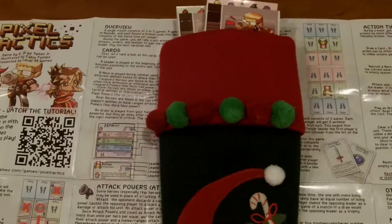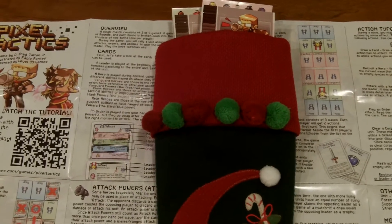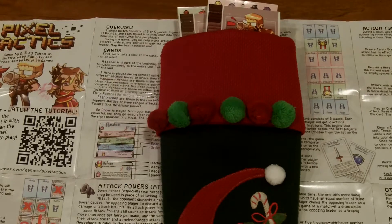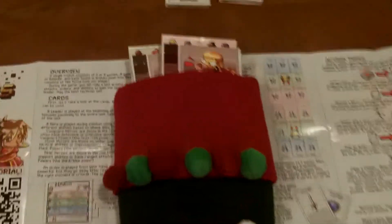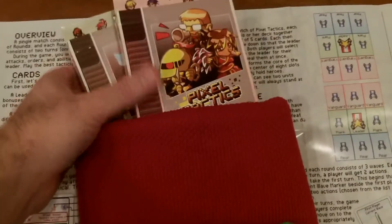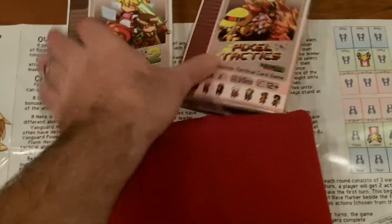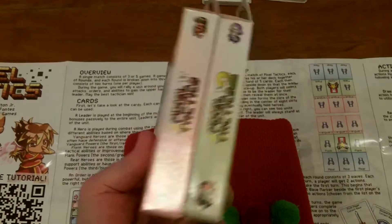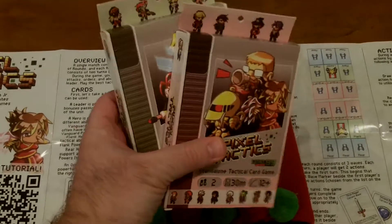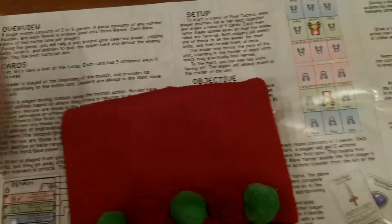Hello and welcome to another Howlou Sees It video review. I'm continuing my stocking stuffer series — as you can see I now have a stocking here stuffed with the game I'll be reviewing this evening: Pixel Tactics and Pixel Tactics 2. As you can see, they fit very nicely in there — very slim, small boxes that will fit into a nice Christmas stocking.